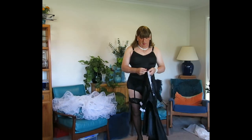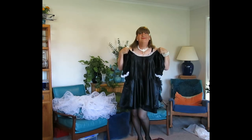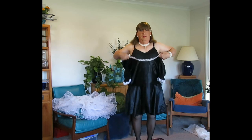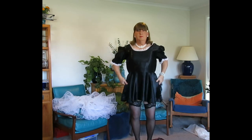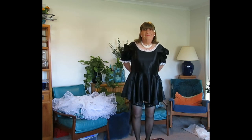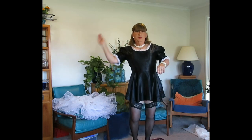Hi everybody. Just a short little video of me putting on my French maid's uniform. I can still balance on one foot in my heel. And cheekily, this is a cheat for when you're trying to do your back zipper on a dress on your own — it's a little thin lace attached to the zipper.